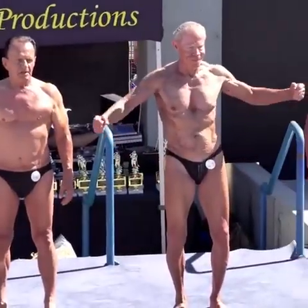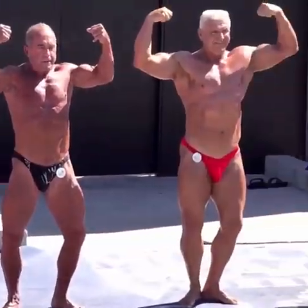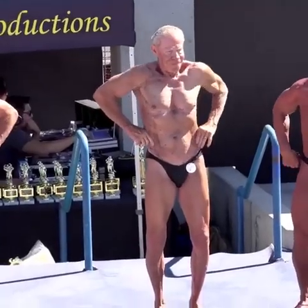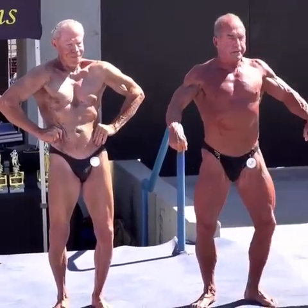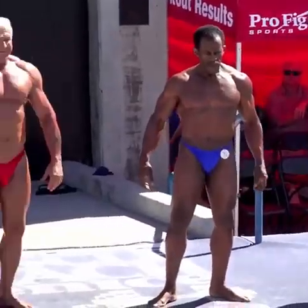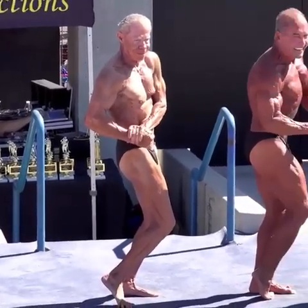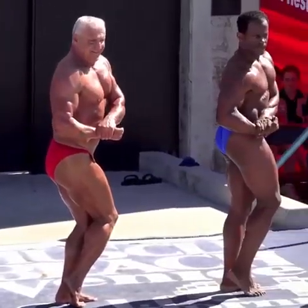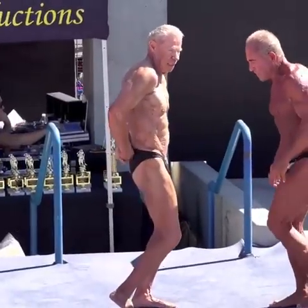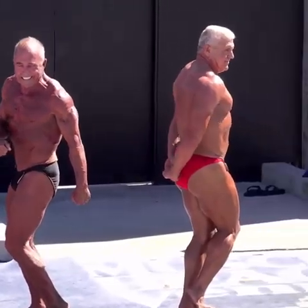Front double biceps. Relax. Front lat spread. Relax. Side chest, either side. Relax.